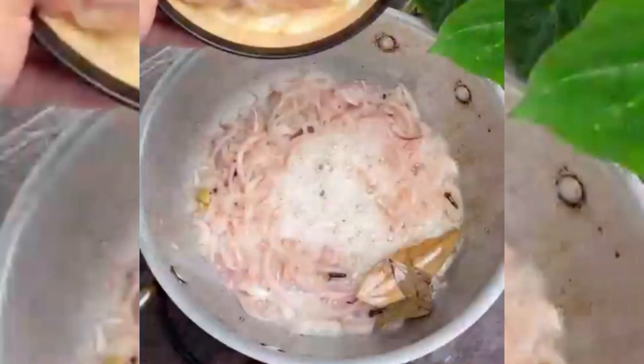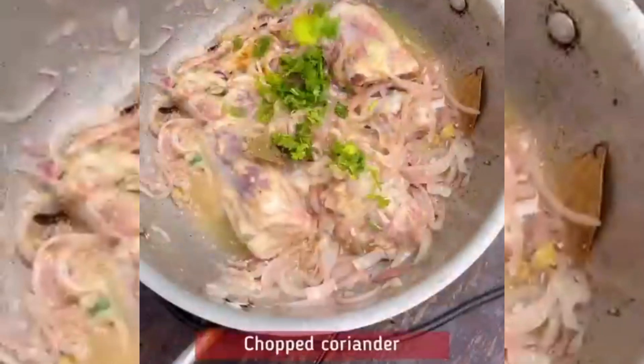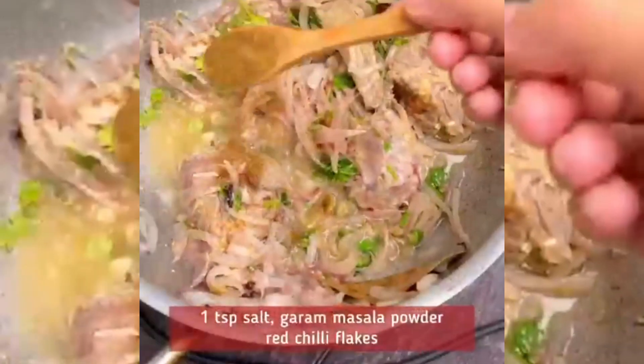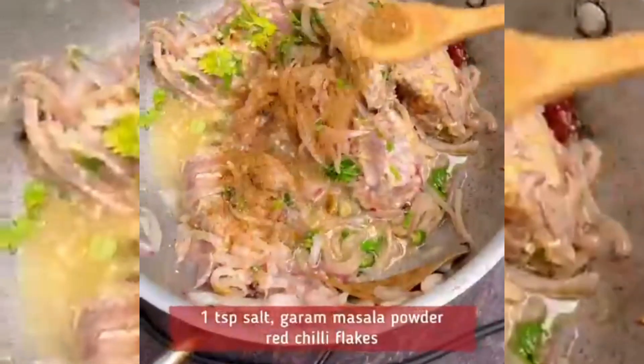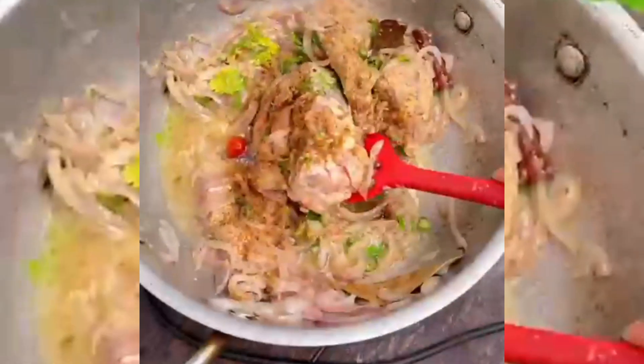I will use the flour and mix with the flour.